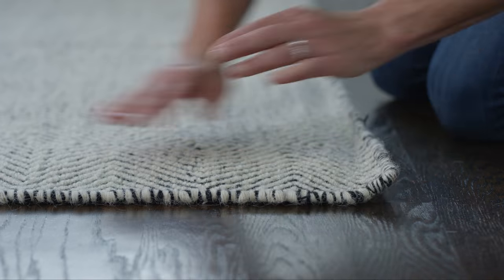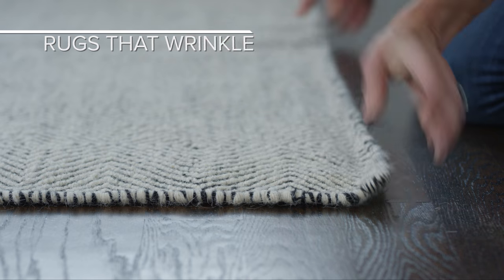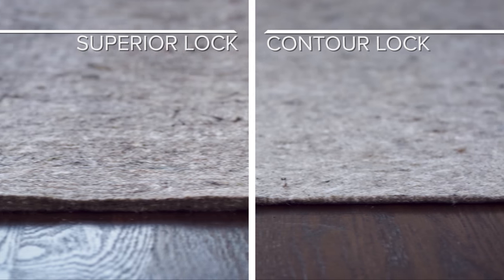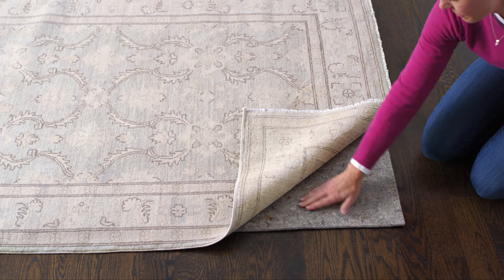However, there is one exception. With thin and fine rugs such as flatweaves that tend to wrinkle and buckle, you may want to consider rug pads made with a combination of rubber for grip and felt for cushion, like Superior Lock and Contour Lock. These pads offer all the benefits of cushioned pads but keep thinner rugs laying smooth and flat.